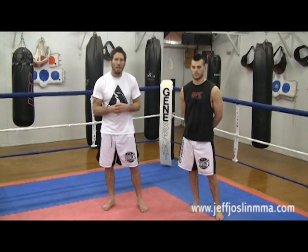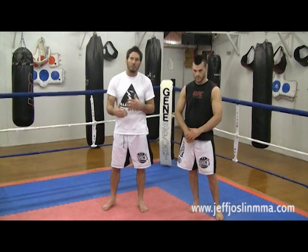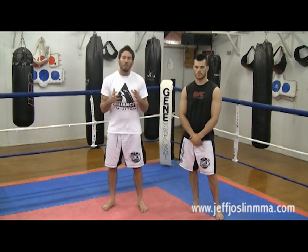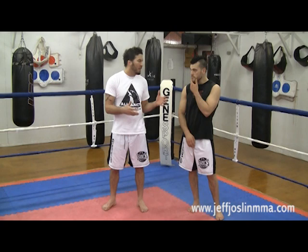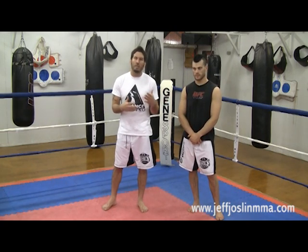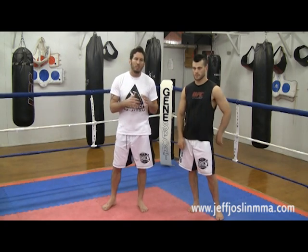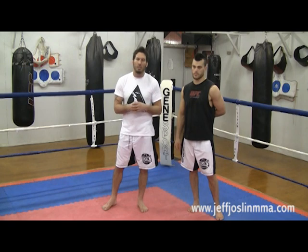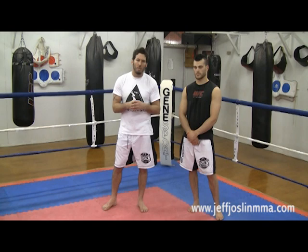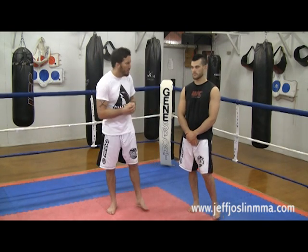So what I want to do is give my take on what I thought changed the momentum of the fight so that Frankie was able to turn things around. First off, the shot that caught Frankie was the lead left hook. The lead left hook is actually a dangerous punch to throw by itself. I like to lead with my jab first and then throw my hook, because the lead hook can be countered in many different ways. So I'm going to show you a few ways that you can counter the lead hook and stop that punch from taking your head off early in the fight.